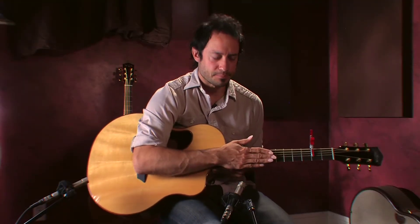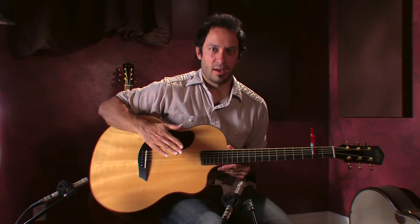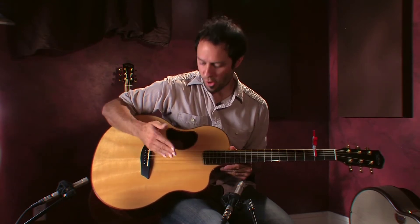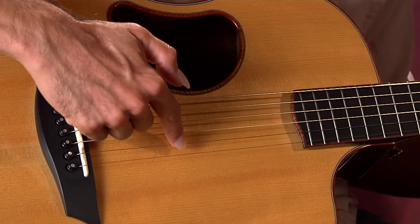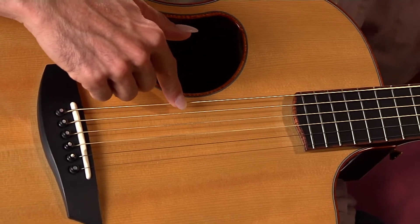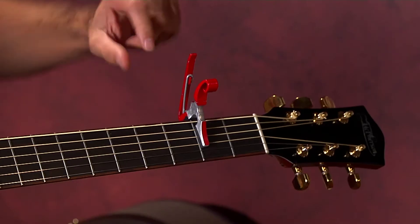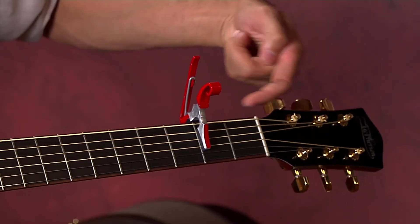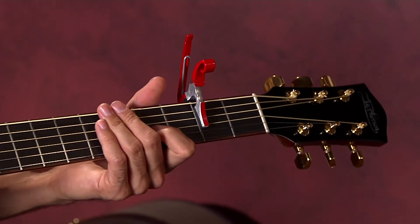Some of you may have heard of DADGAD tuning. With DADGAD tuning, you take a standard-tuned guitar and tune the high E down to a D, the high B down to an A, and the low E down to a D — so you're tuning those three strings down a full step. What this capo does is the exact opposite: it takes the remaining three strings and moves them up a whole step. The end result is just like DADGAD without actually changing any tuning at all.